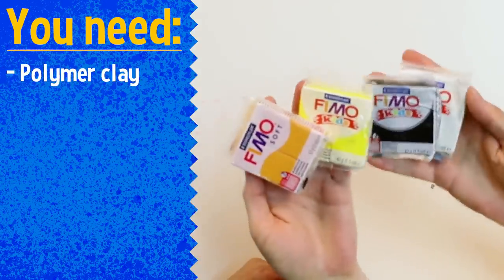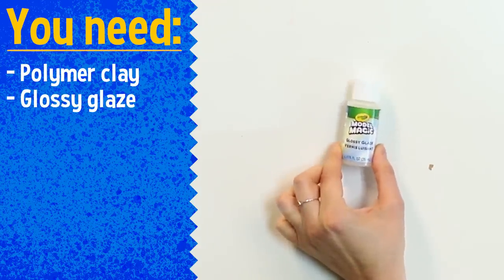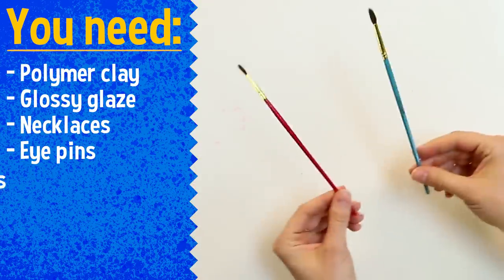Here's what you need: polymer clay — that's clay you can bake in the oven to make it hard — a Model Magic glossy glaze, necklaces from the craft store, eye pins, and a couple of little paint brushes. You're also going to need an oven, which means you need a grown-up!